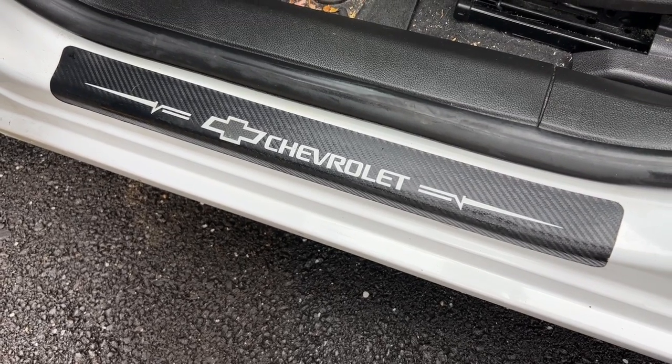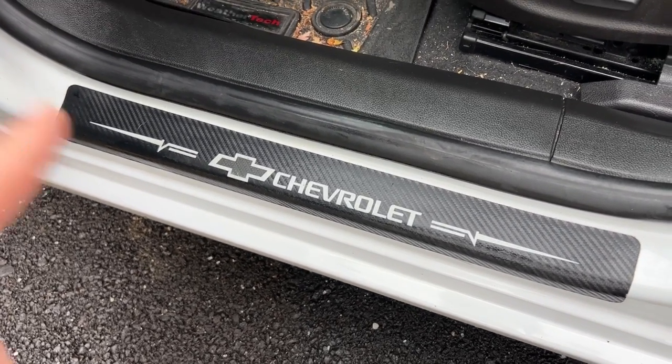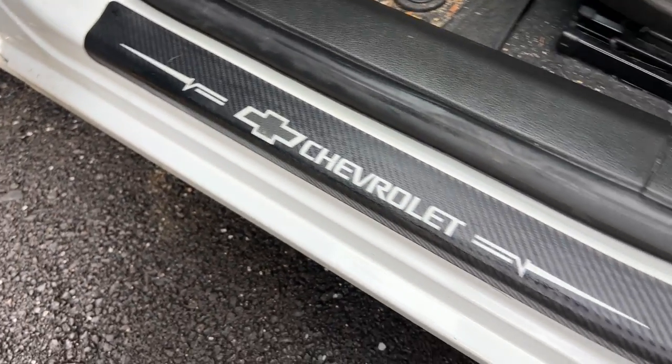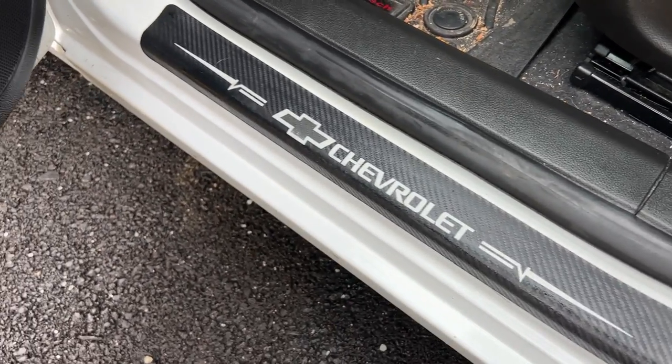Jack here, and I've got with me the MaxDuel 4-Piece Door Sill Protector. This is the white color, and it's currently installed in my 2016 Chevrolet Cruze.